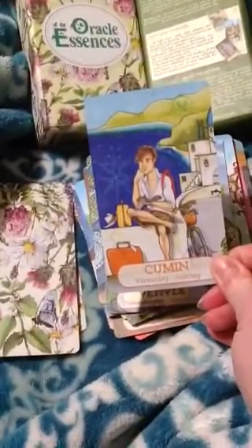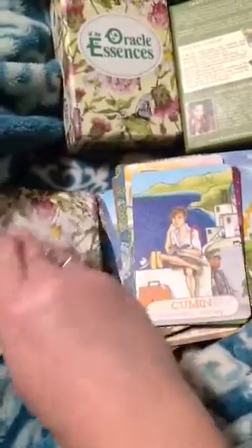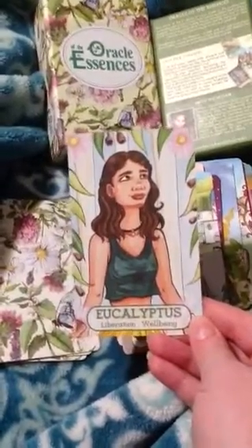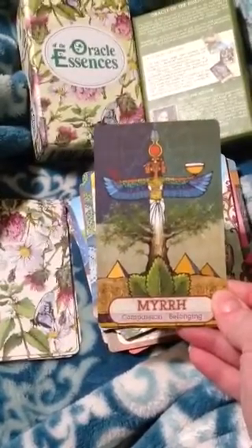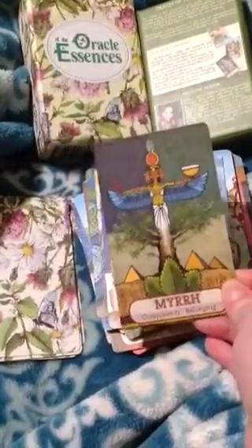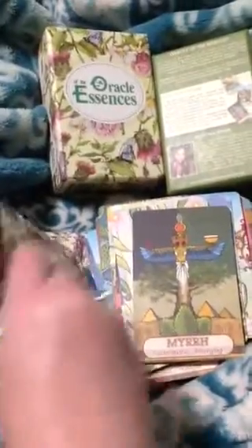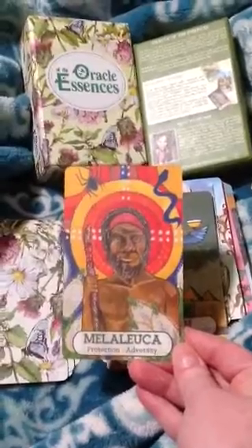That reminds me of my little brother. Eucalyptus — liberation, well-being. Myrrh — compassion, belonging. There's so much on this card.